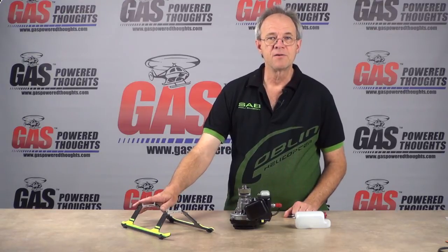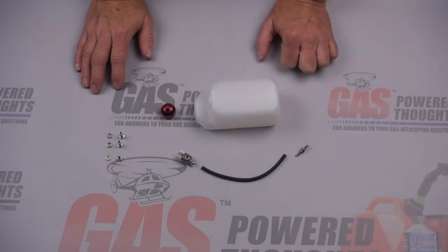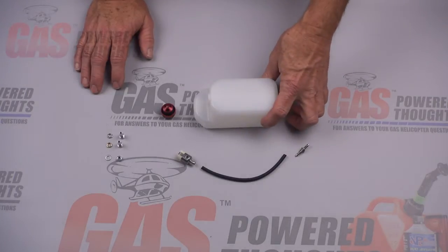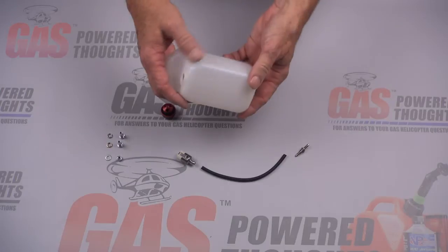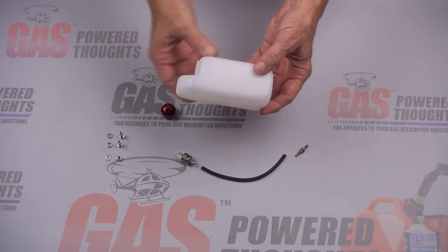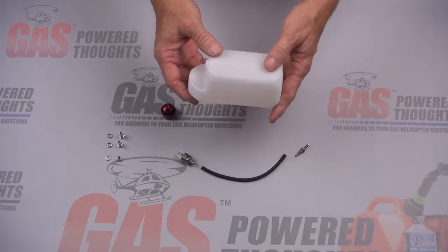Landing gear requires some additional parts. We're going to start out by building the fuel tank. The conversion requires that you use a Dubro 14 ounce fuel tank. It's a standard size tank that you'd find at your hobby store. You need to make sure that it is of this shape because that's critical as to how it fits into the frames.